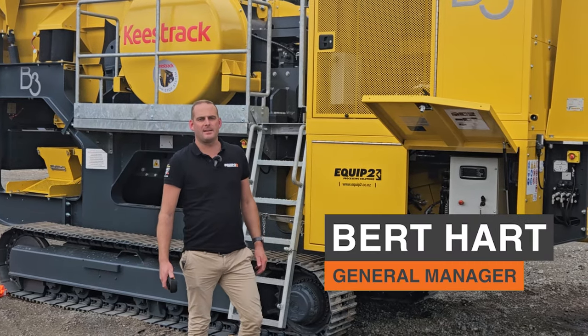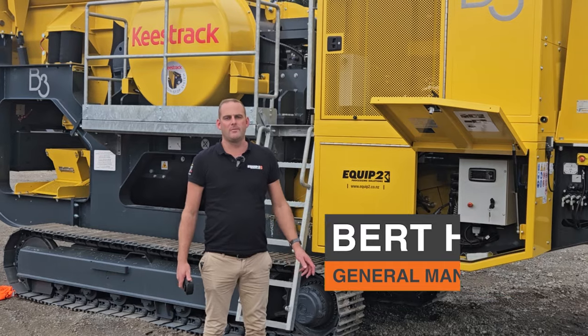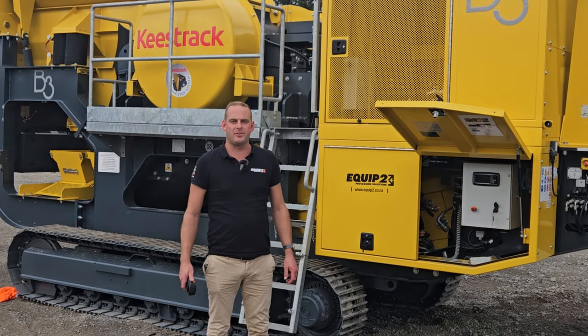Welcome to Equip2. My name's Bert Hart, the General Manager here at Equip2. Today we're going to be doing a walkthrough video on the Keystrak B3 Jaw Crusher.